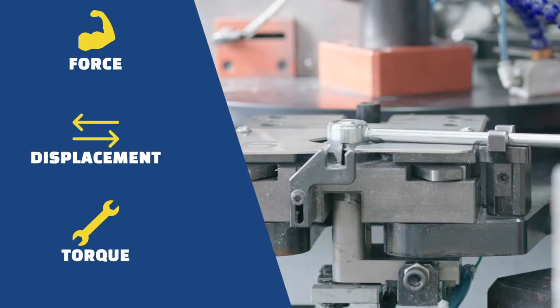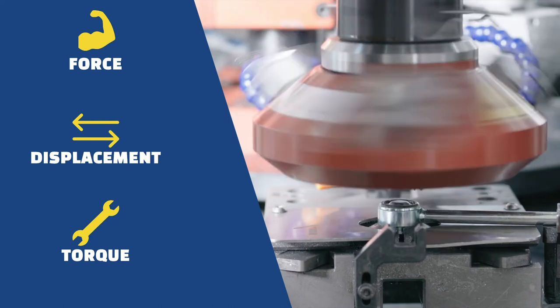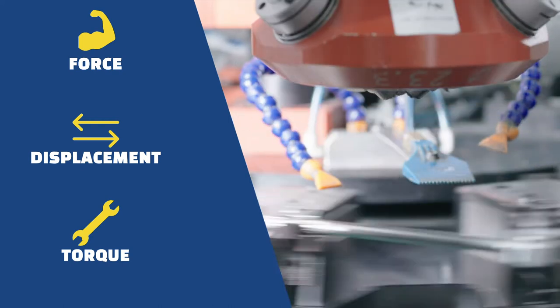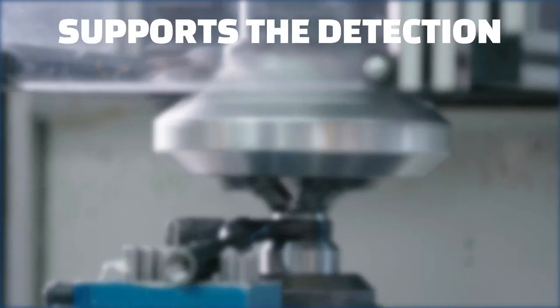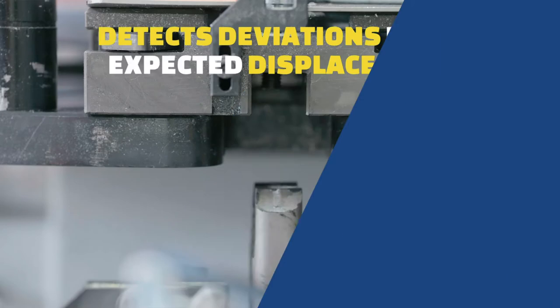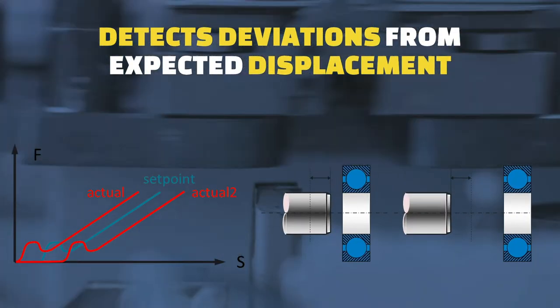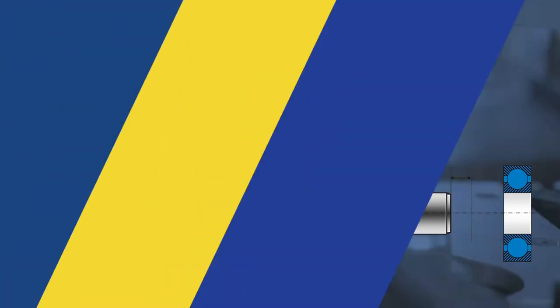Our smart machines monitor force, displacement and torque. They help us to assess the quality of the assembly process while the process is being performed. Amongst others, they help detect desired elastic or unwanted plastic deformation, find deviations from expected displacement and force, and accurately identify the linear assembly position.